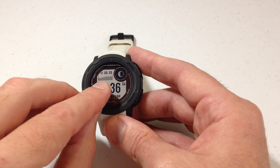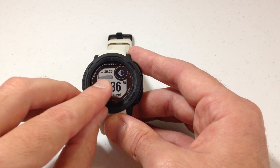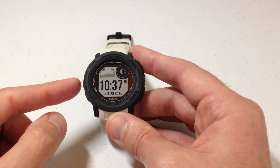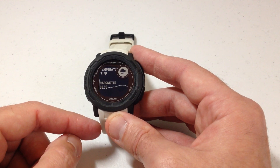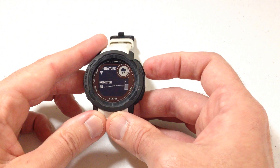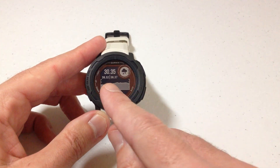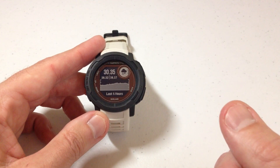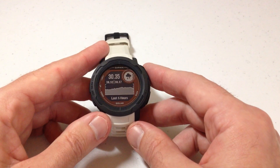If you look, I've got my barometric pressure showing up here. The barometer can be shown in multiple places. You can have it as a data field on your watch face, which is what I've got. You can also set the barometer glance. I'm going to press the up button — I've got it set in my glances here. You can see here's my barometric pressure, and you can go into that glance and see it. But you might want to change the units that are being displayed. Right now mine are being displayed in inches. What if I want to change that to hectopascals or something else? That's what we're going to be doing in today's video.